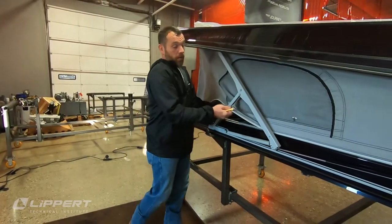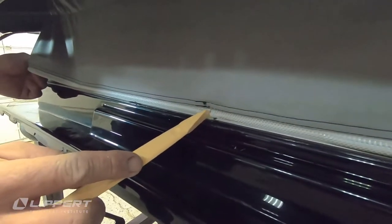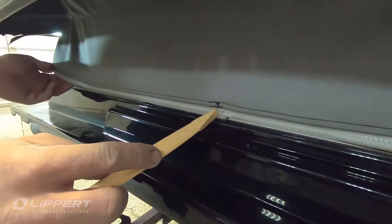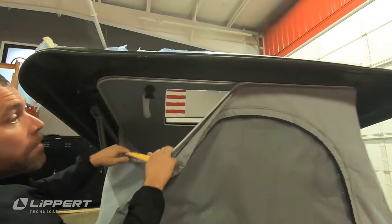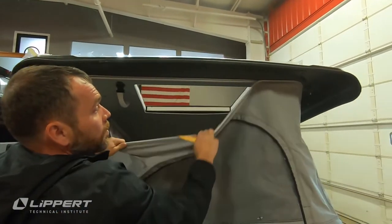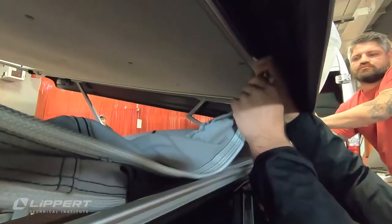Beginning at the bottom, pull the canvas bead free from the channel by hand. Be extra careful when removing the seams from the railing, as this is where the fabric is most easily torn. Once the bottom of the canvas is completely free, repeat this process for the top to complete the removal procedure.